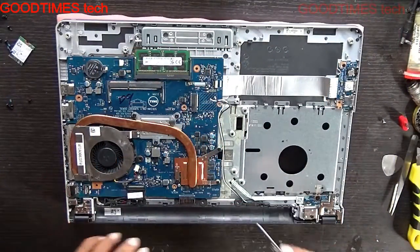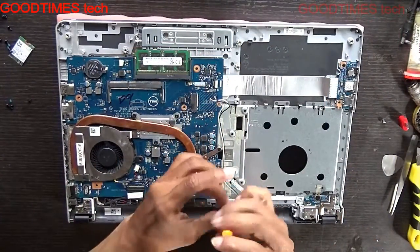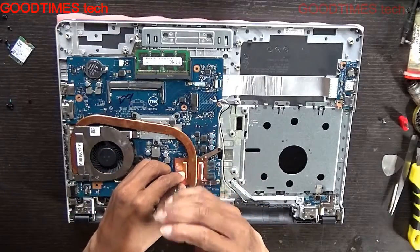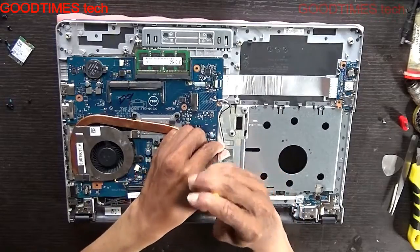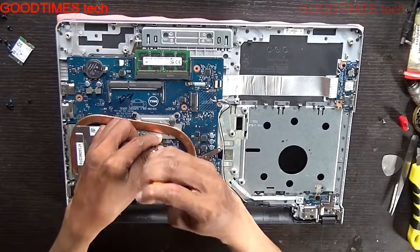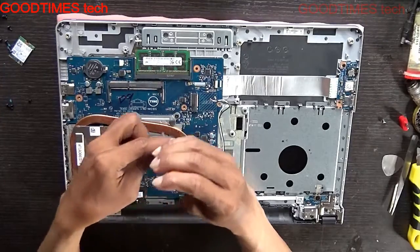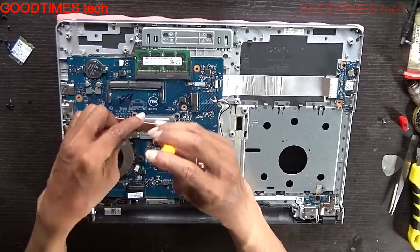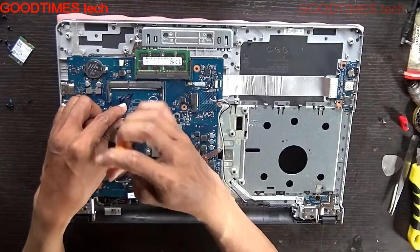This is the shock resistance — shock absorber for the speaker — so that the speaker doesn't vibrate. After removing the back cover bottom case, just unscrew this. Here we have six screws.